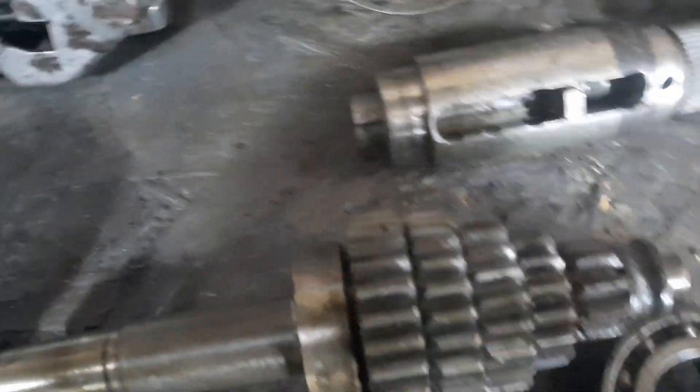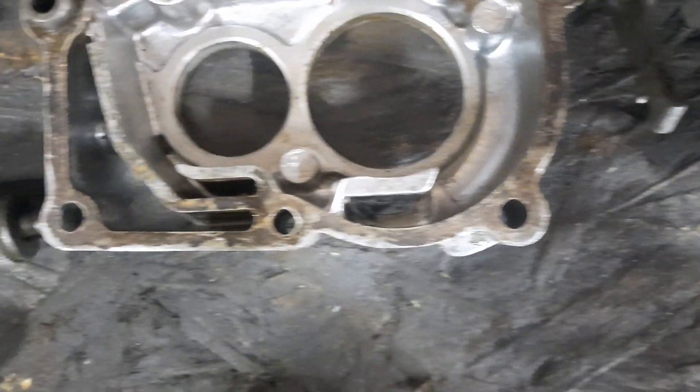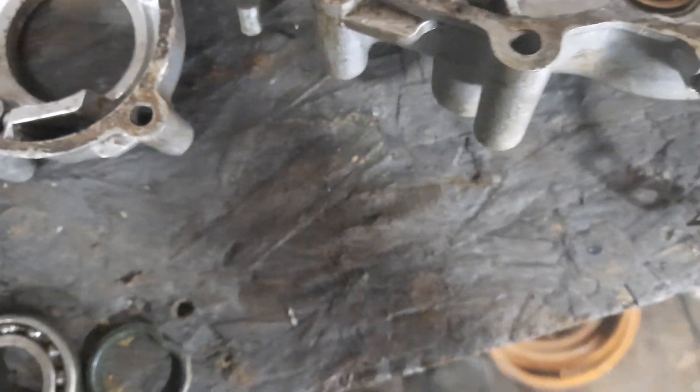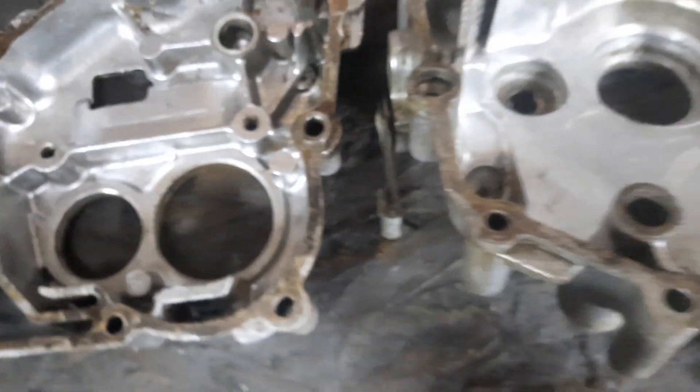It makes for a very compact unit and it's cleaned up much better than I expected. I've managed to knock out all of the bearing races without any damage to the cases, which is what I was most worried about. No chance of replacing those whatsoever.